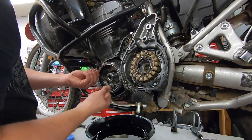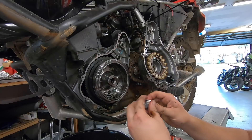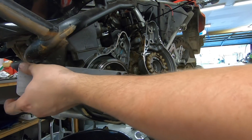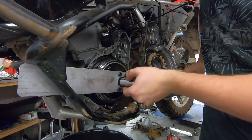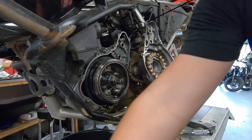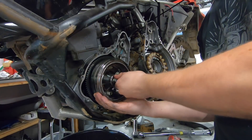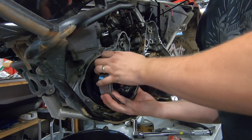Now we're going to remove the rotor. The kit comes with a little flywheel puller that screws in here. Once that's threaded in, we apply pressure and the rotor pops off. And she's off.